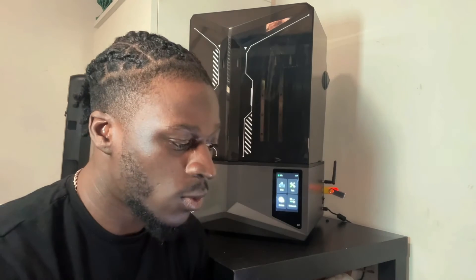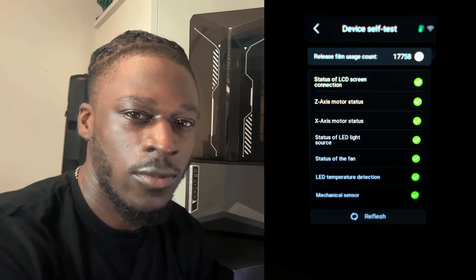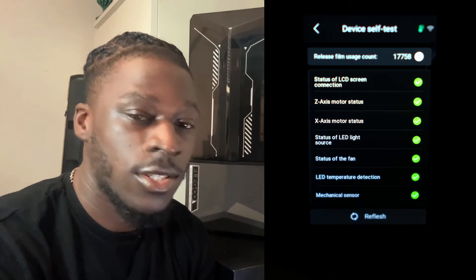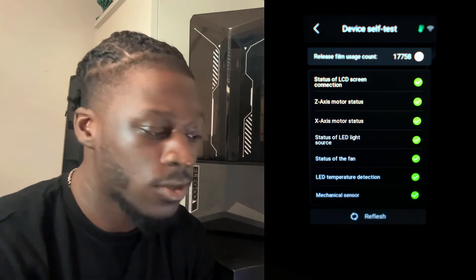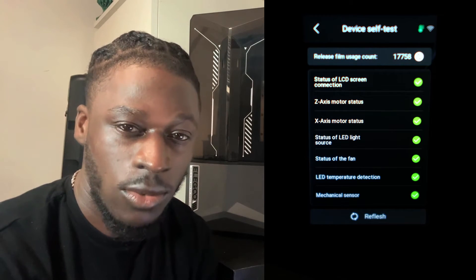The printer also has a one-click self-check system. When you turn it on, it goes through a series of checks: the release film usage count, the LCD screen connection status, the Z-axis and X-axis motor status, the LED light source status, the fan status, the LED temperature detection, and the mechanical sensor — all checked every time you power it on.